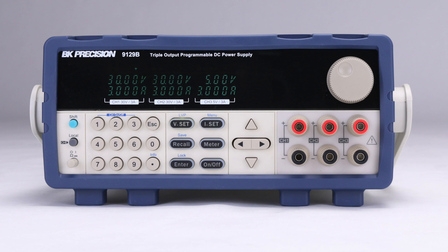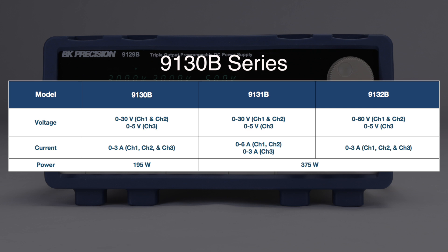If you like the 9129B but you're looking for more features or more power, take a look at our 9130B series at bkprecision.com.